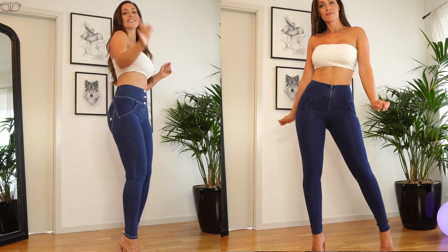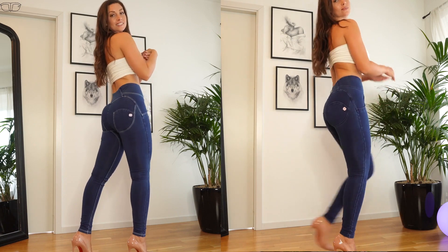Here is the button version, and here is the zipper all the way up. My personal preference is the zipper all the way up. I also get the impression that I look a little bit slimmer with the zipper all the way up — I feel like there's not so much going on in the front. That might just be in my head, but I feel like I look a little bit slimmer and I do prefer that look a little bit more.